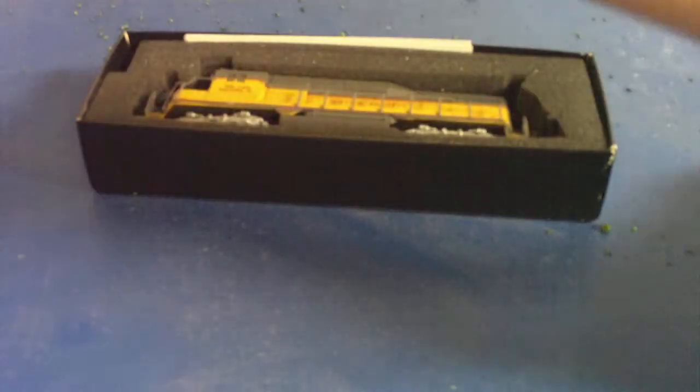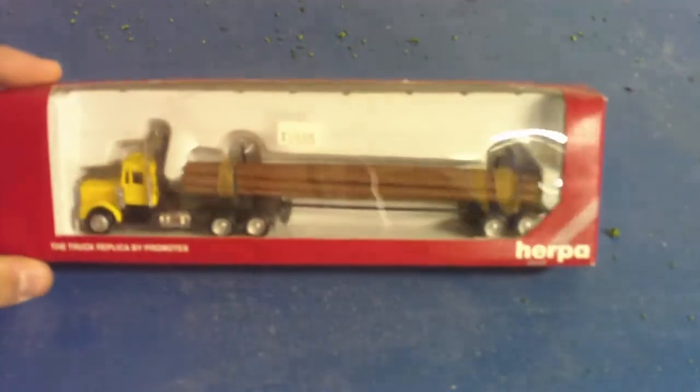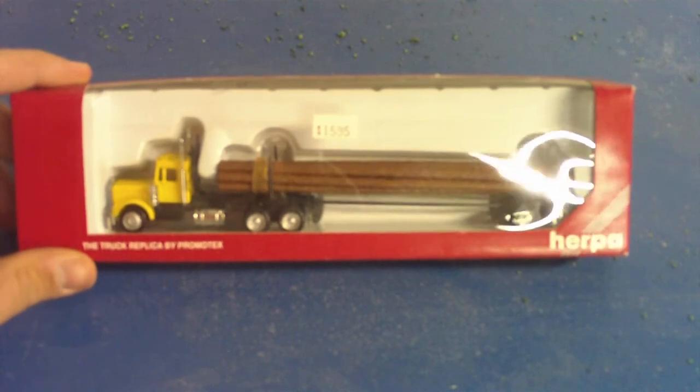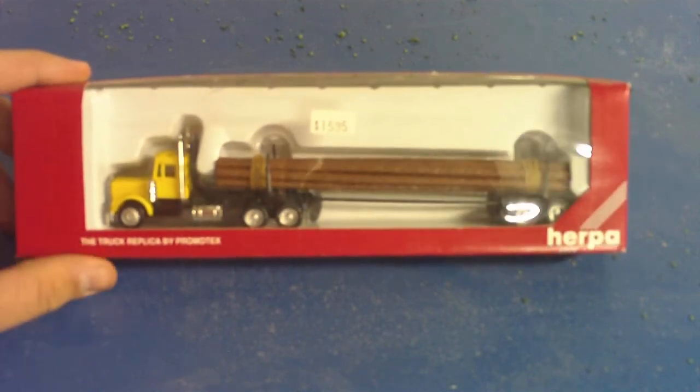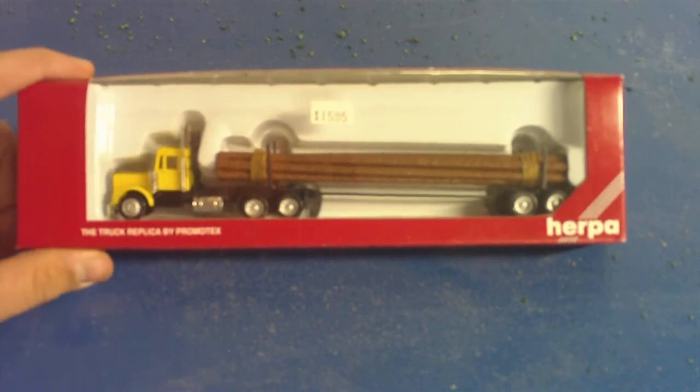I also went out today and picked up a couple other things. One of them was a logging truck, which I'm going to be using on my HO scale logging set — you'll see that in the next video of all my new stuff that I got at Christmas.